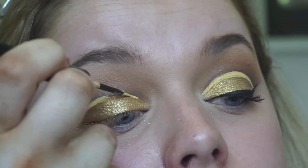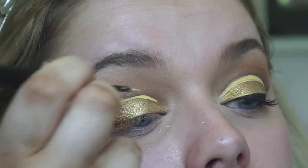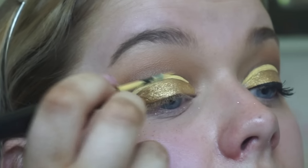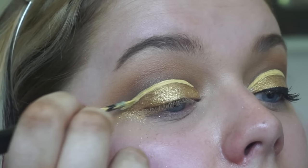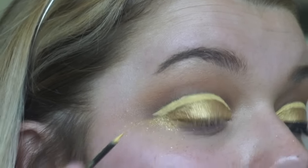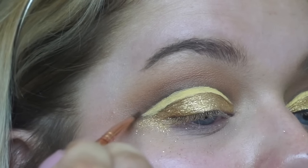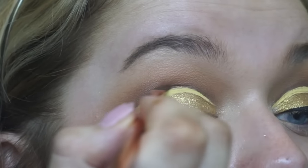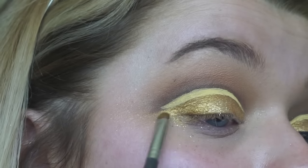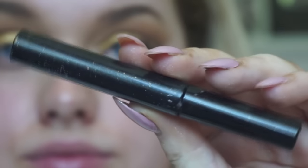I find it much easier to look down while doing this so it doesn't smudge, and then just customizing it how you want it. I have to do it slightly thicker because I have slightly hooded eyes, so if I want it to show it needs to be a slightly thicker line — just do it to whatever suits your eye shape and looking down makes it a lot easier. Then I'm going back in with the Mocha eyeshadow just on the top to really cut the crease out and define it, then going in with the lid shades and tidying everything up.